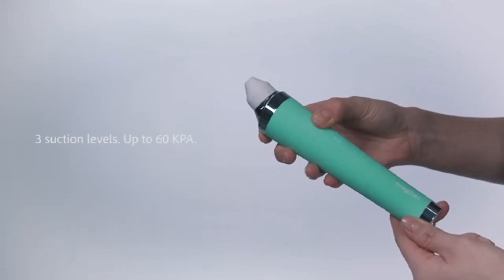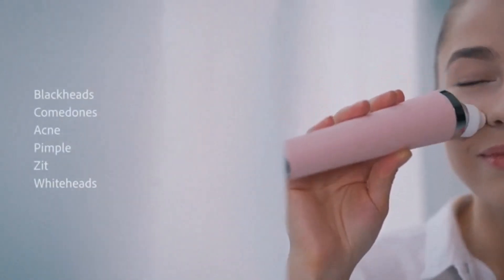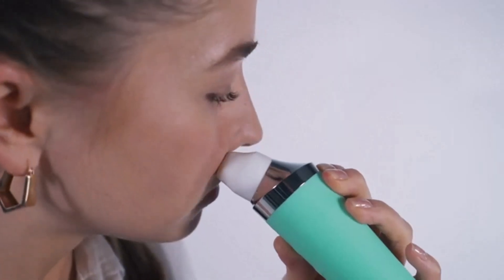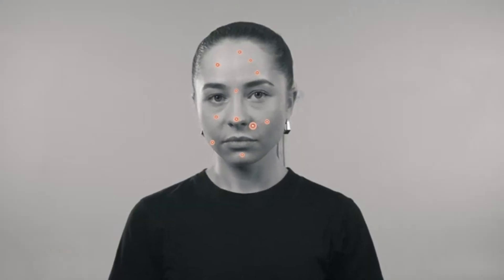You're able to choose the right suction level from three adjustable modes, up to 60 kPa, to thoroughly address various facial problems. This also reduces the risk of damaging your skin, as too much suction applied to it might cause bruising or telangiectasis — that's when you look like you got chicken pox.